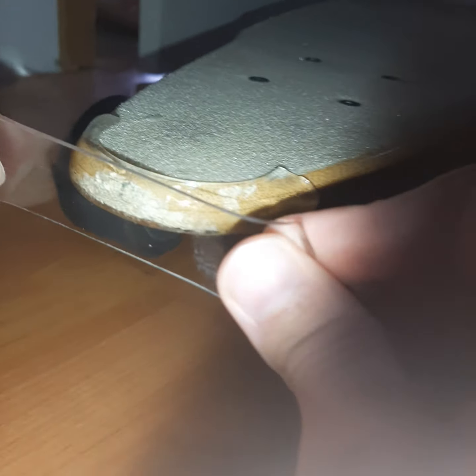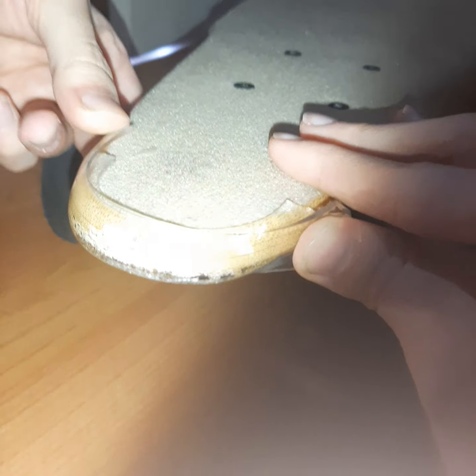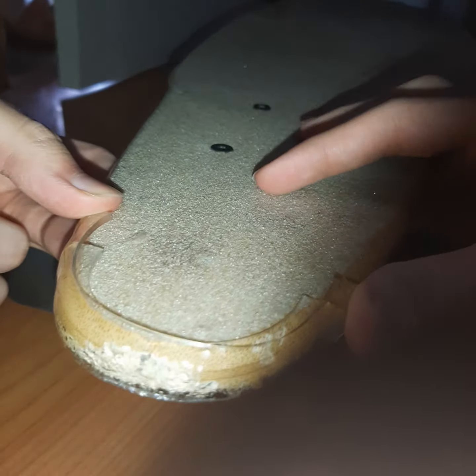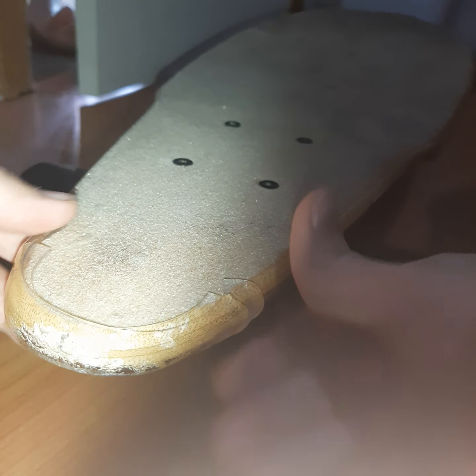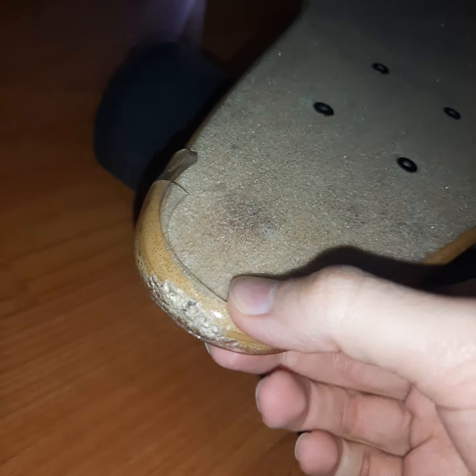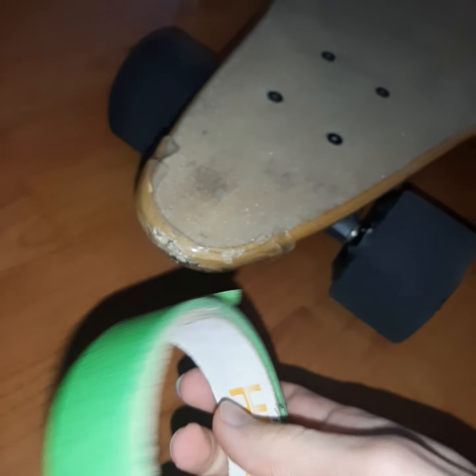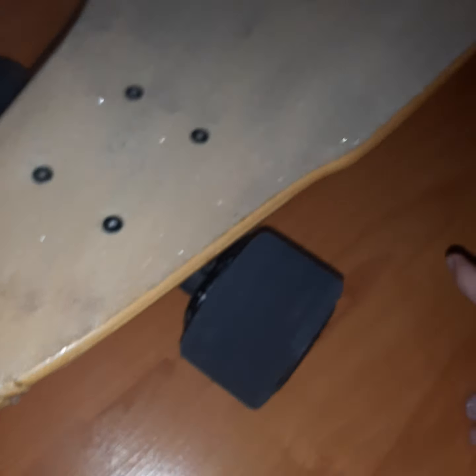Just put it on top — it doesn't matter. You can try and extend it as far as you want. This will give it extra protection. Then you can use the adhesive duct tape — whatever — to cover it. And yeah, that's pretty much it. Thanks for watching.